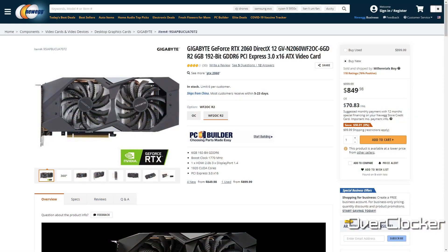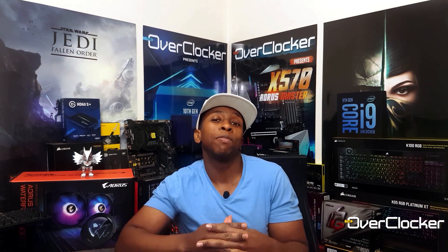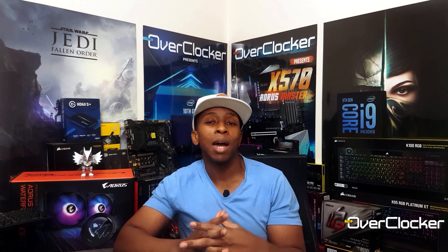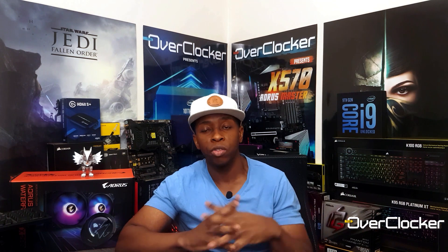First things first, let's get the pricing discussion out of the way. Graphics cards right now cost an exorbitant amount. This has nothing to do with Gigabyte — it's just the situation we find ourselves in. I don't know how long this is going to continue, but for as long as it does, you should be expecting these sort of prices for this sort of performance. Most people had some issues about the apparent performance of the RTX 3060, especially compared to previous generation graphics cards.